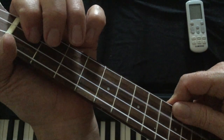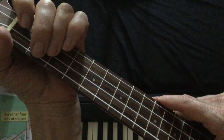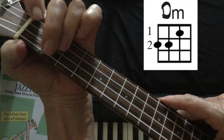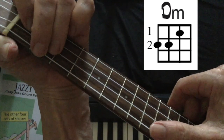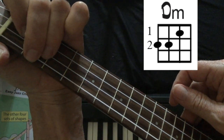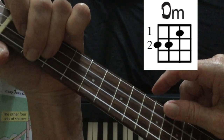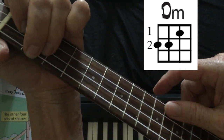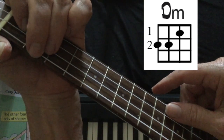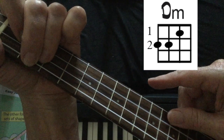Let's see how we fit that melody to our chords. Start by holding a D minor chord here, because remember our melody was here. We might as well keep the whole chord in our hand.